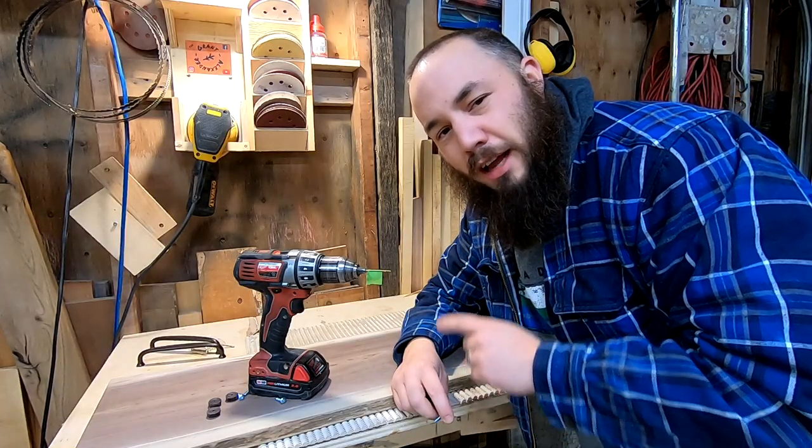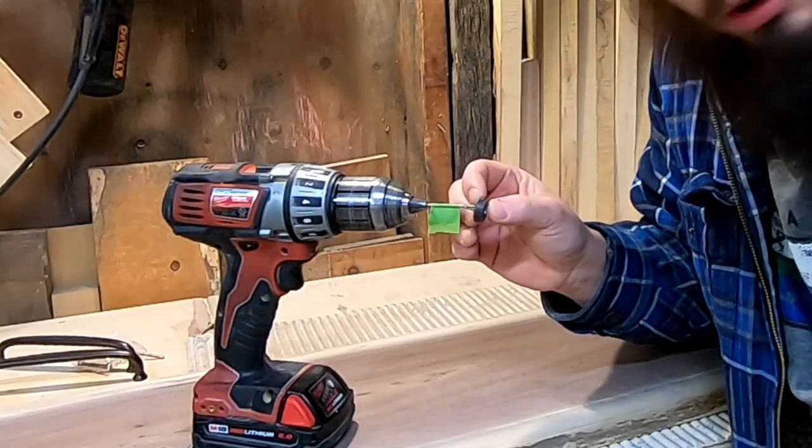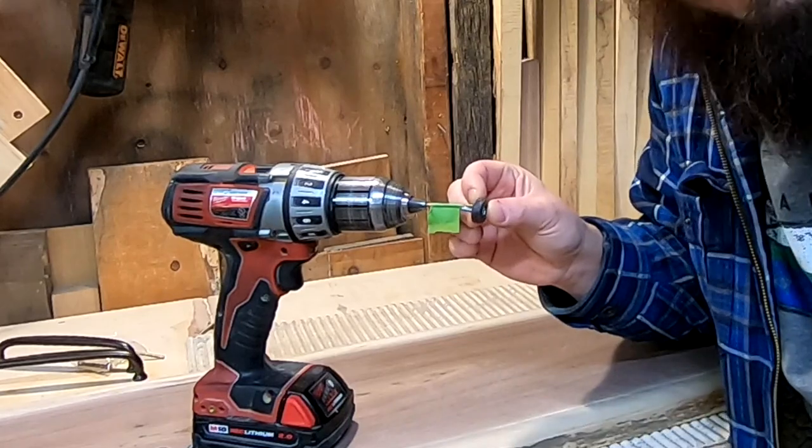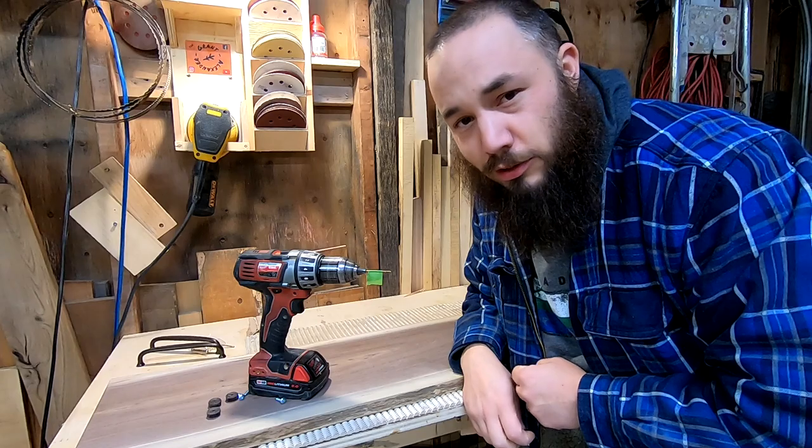If you want a quick and fast drill depth guide, just put a piece of masking tape at the appropriate location like I did here, and now you'll make sure you don't drill too far when you're drilling your pilot holes.